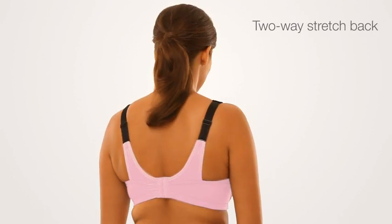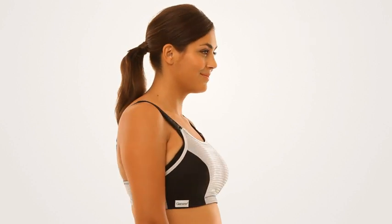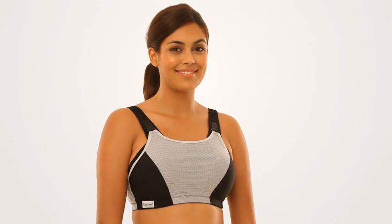The two-way stretch back moves with you and moisture-wicking fabric keeps you cool. No matter what you do, you're in control with Glamorize Sport.